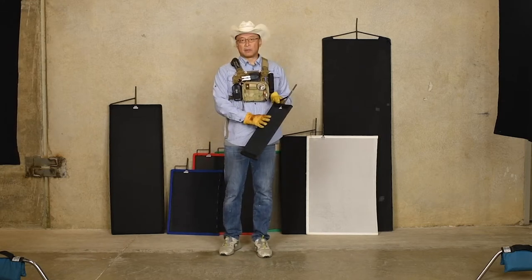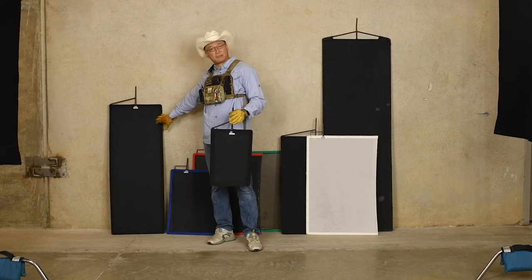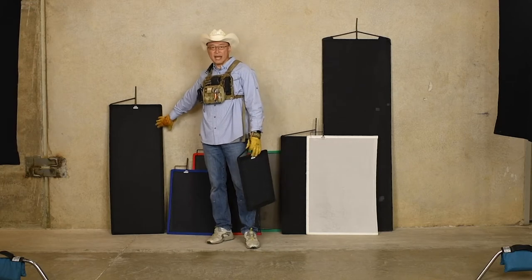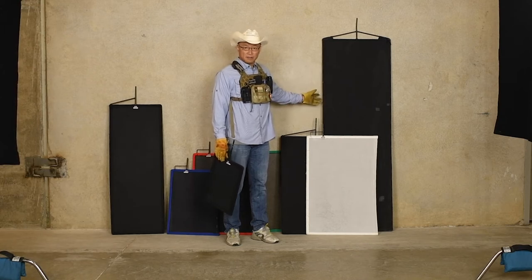These are black flags, or we refer to them as solids, because light doesn't penetrate through these things. We have different sizes. This is a 12 by 18 inch — this is a mini meat axe. This is a meat axe. It's just a really long, tall, flat flag, or a solid.